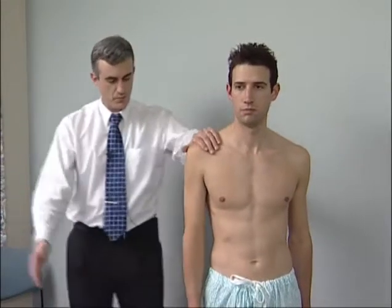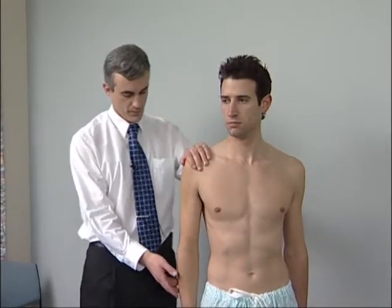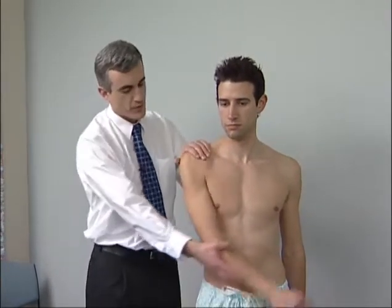Elevation is tested actively. The examiner instructs: 'Just move your arm straight up, all the way up.' Adduction: the arm is then carried forward across the front of the chest, with the instruction 'Move your arm across the front.'